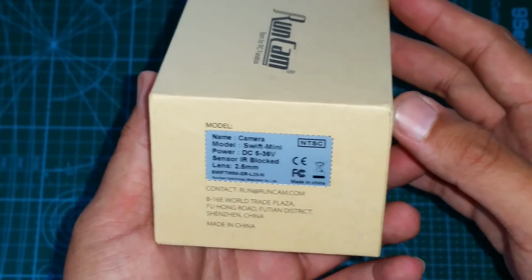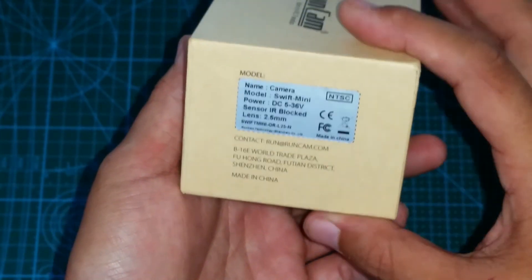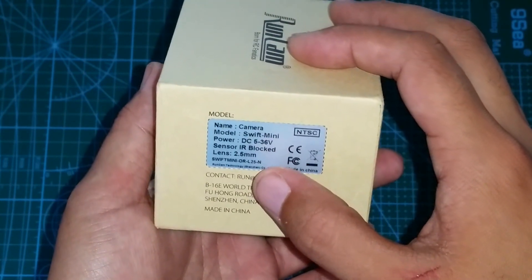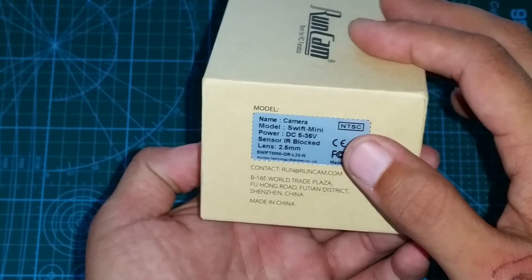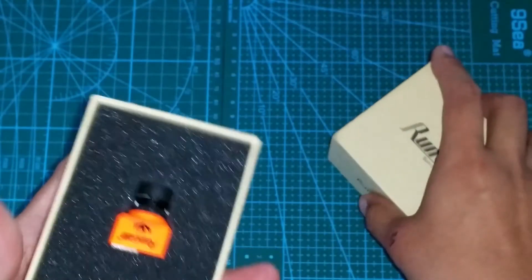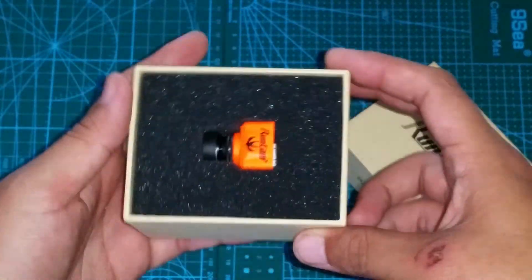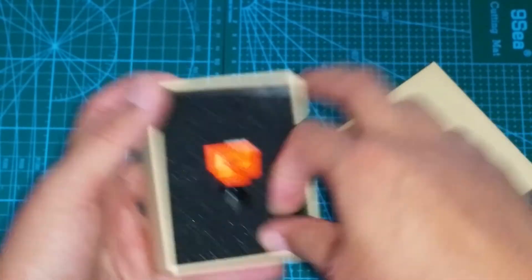One of the things I really like about the Runcams is the input voltage. It accepts 5 volts all the way up to 36 volts, giving you a lot of room to work with. Working with quads, sometimes you just need a specific voltage. With the mini, it's just nice to know that no matter what voltage is needed, this camera is most likely going to work. I think the highest voltage I've ever gone up to was probably like 12 volts, so 36 volts is ridiculous.